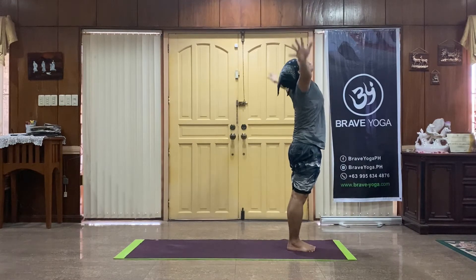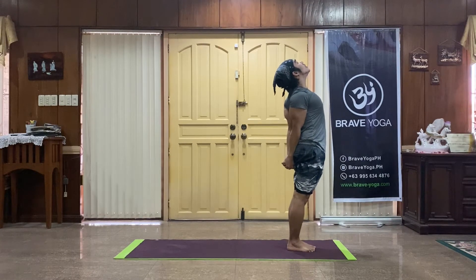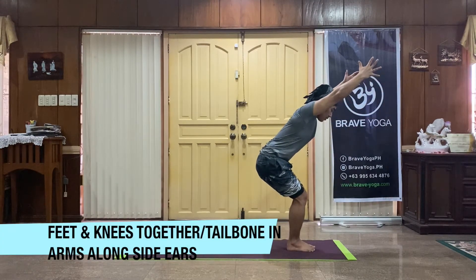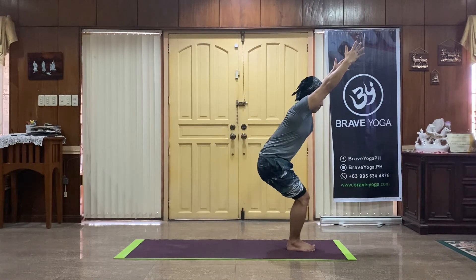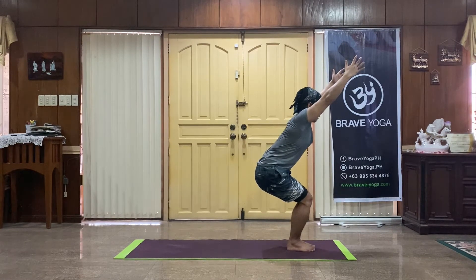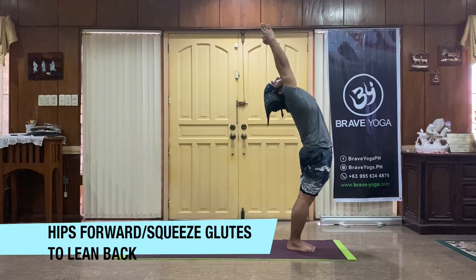Exhale, clasp your hands behind you. Ready for your second sun salutation — chair pose. Bend the knees, chest and arms up. Toes, ankles, knees and thighs together. Tailbone is in so that your core is engaged. Arms alongside your ears, working on your postural muscles. Hips forward, squeeze your glutes and lean yourself back for a baby backbend.